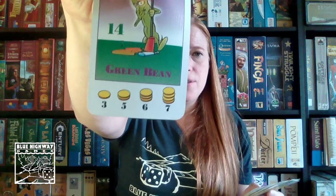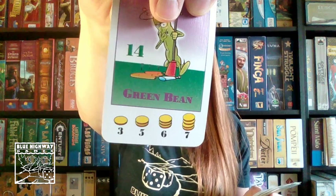What if you don't have an empty field or another red bean field already going? You have to choose one of your fields to harvest and sell. The goal is to collect multiples of one bean in a field to get more coins. For example, if you had three green beans when you sell, you get one coin, but if you have seven green beans, you get four coins. The back of the cards are the coins you collect, so when you sell those three green beans and collect one coin, you keep one card in your coin stack and discard the rest.